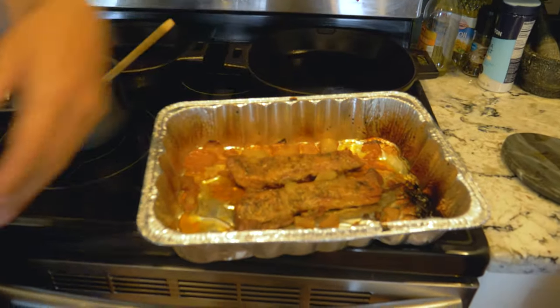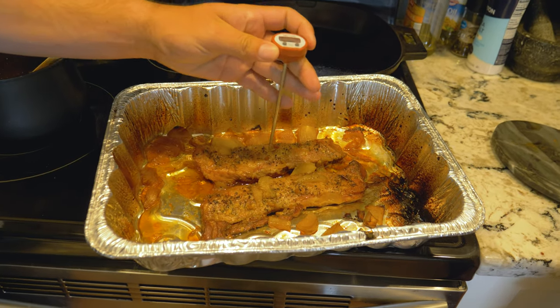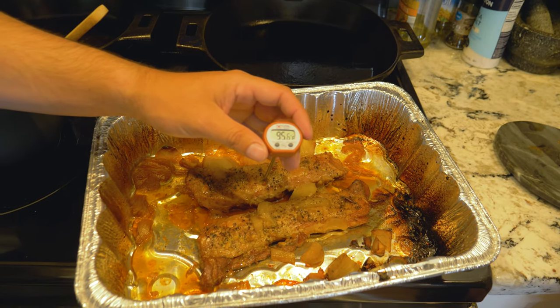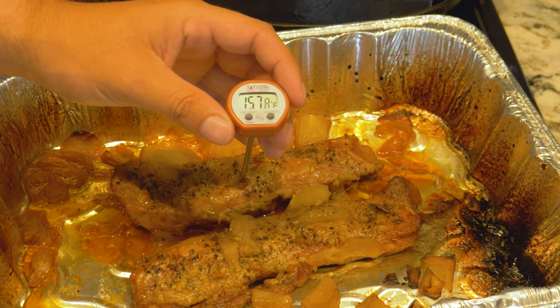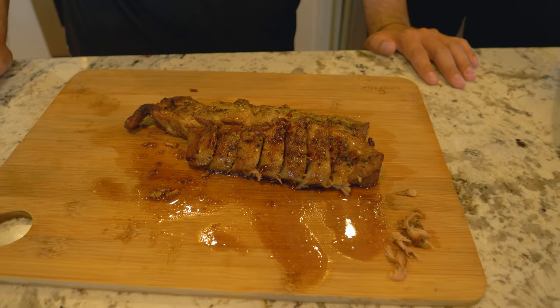Alright, so here we are three hours later. We decided to cut it a little bit short — we checked it around the three-hour mark. Our back straps were a little bit thinner, smaller pig, and we had a little bit of shrinkage. They did fill up the entire pan but now they're a little bit smaller. Pork's internal temperature is supposed to be 160 degrees, and as you can see on the thermometer it climbs pretty quickly — we easily hit 160 degrees. Now we're gonna throw it in the oven on the broil setting to crisp the outside up. We already drizzled our glaze on there — as you can see, looks pretty appetizing.